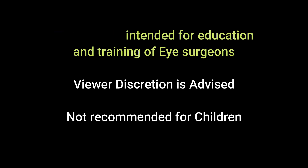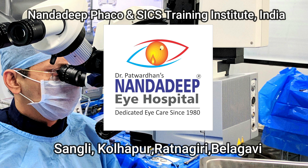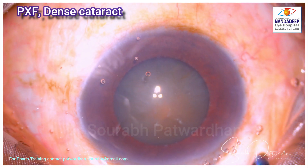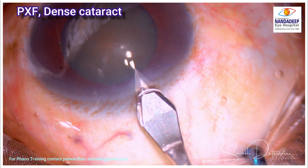Hello, I am Dr. Saurabh Patwadhan from Nanda Deepai Hospital, FECO, SICS Training Centre and PG Teaching Institute. In this interesting video I will be speaking about a case of hard cataract and I am going to show you a lot of different things which happened during this case. It is a very interesting video to watch.